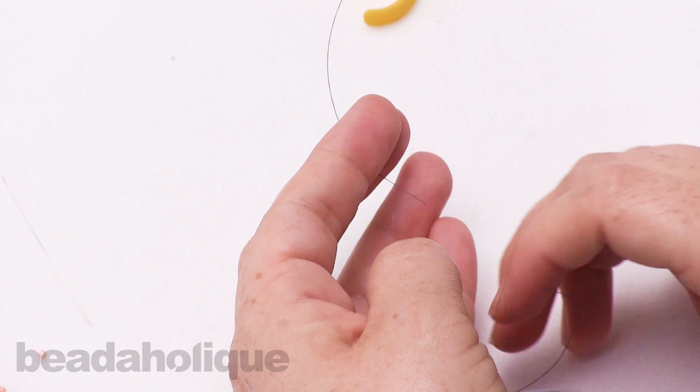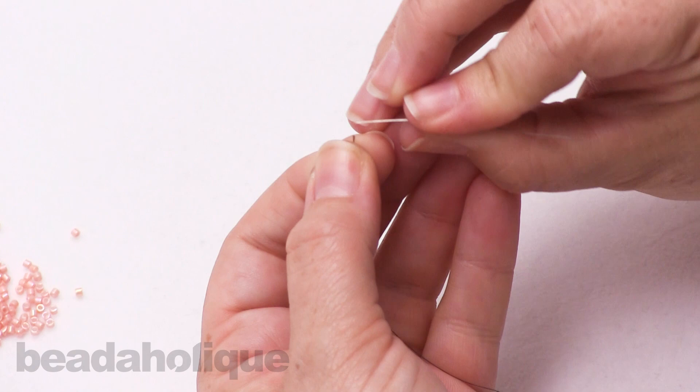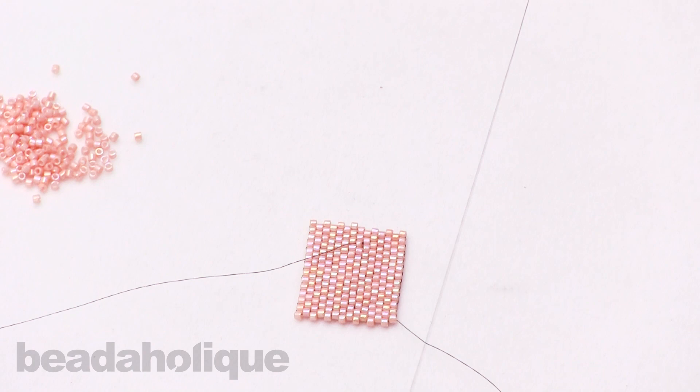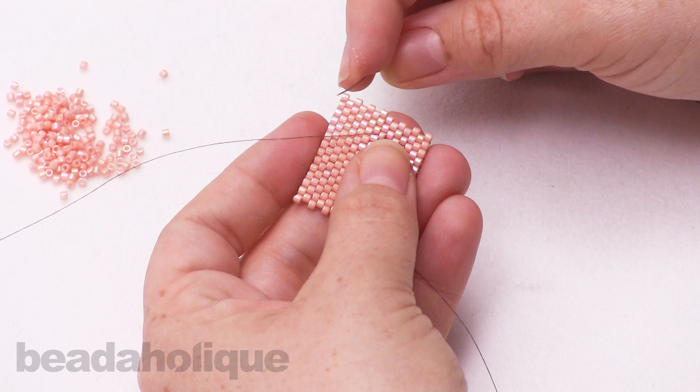I'm going to take my FireLine and with my thread zap I'm just going to zap off as much as I need — only a little bit for this particular demonstration. I'll set all that aside and now I'm just going to thread my needle one more time with the new length of FireLine.